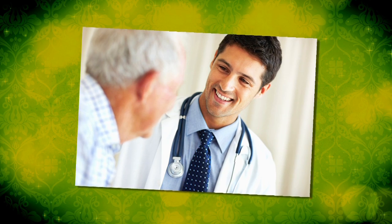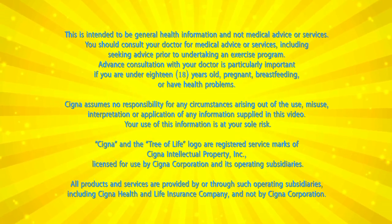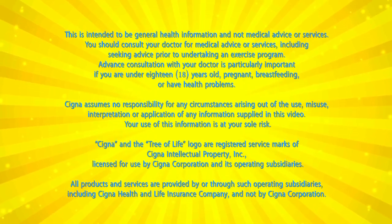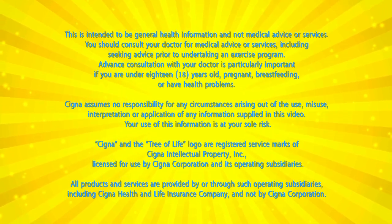Before you make any significant changes to your eating and exercise plan, see your doctor. This is intended to be general health information and not medical advice or services. You should consult your doctor for medical advice or services, including seeking advice prior to undertaking an exercise program.